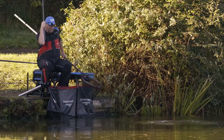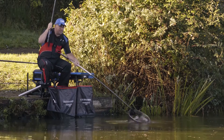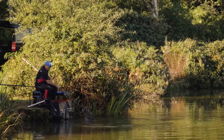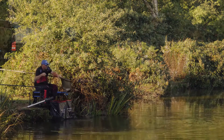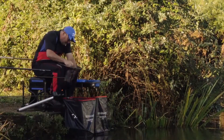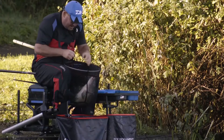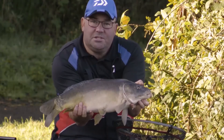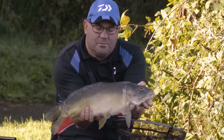Lovely big mirror. Perfectly nailed in the top lip. You can really see they're the type of fish that are easily caught on these poles. And I think that really sums up the Match Winner range of poles.